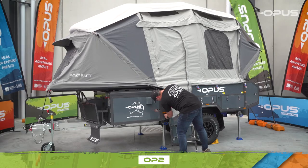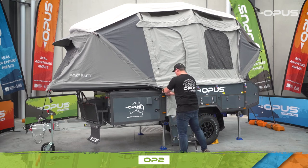Congratulations! Your OPUS OP2 camper is now ready to use and enjoy!